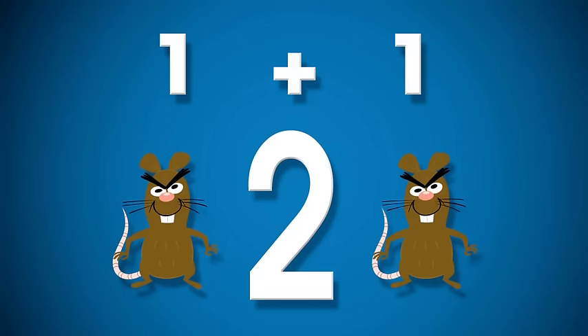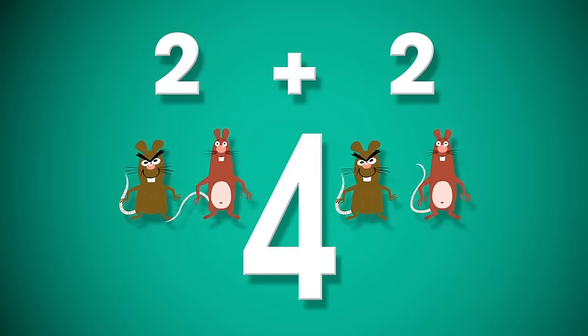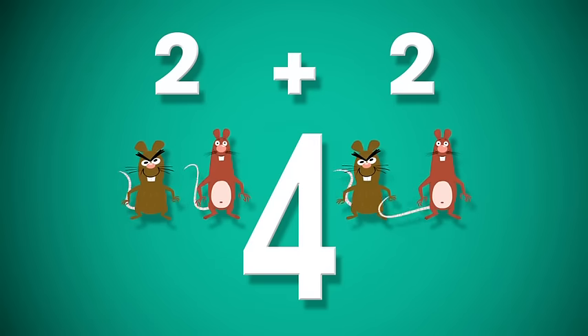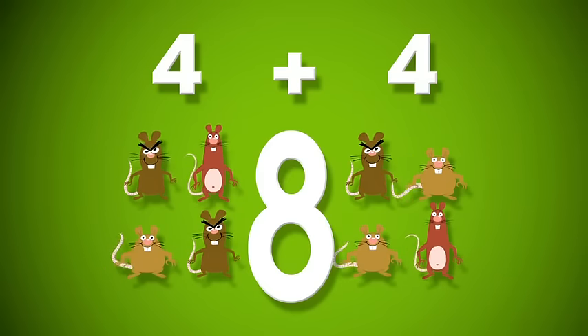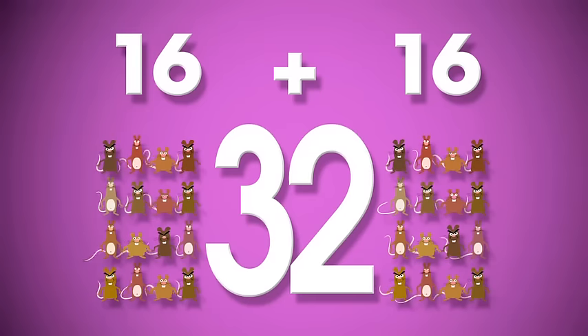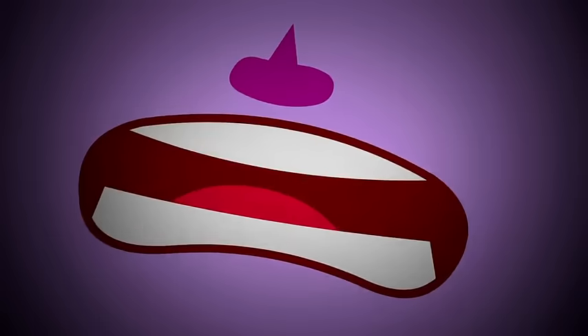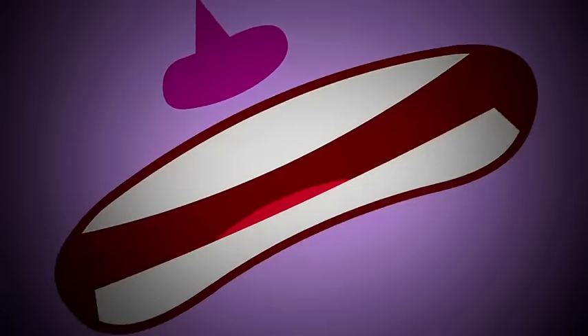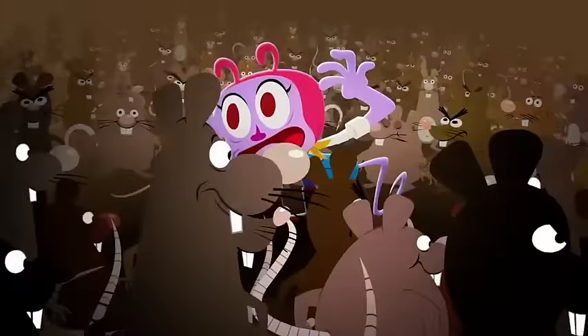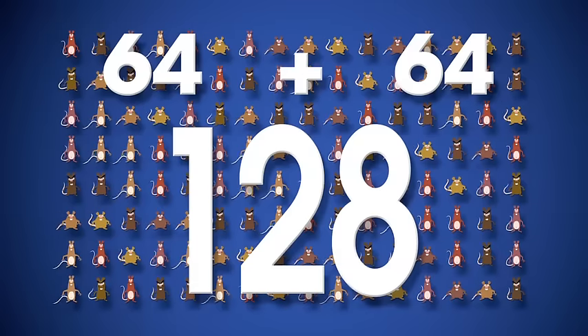One hat is two, a double two is four, double four makes eight, and double eight — sixteen is true, and double that is thirty-two. Then sixty-four — please double no more — but it was too late, they reached one twenty-eight.